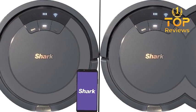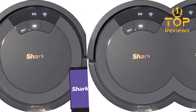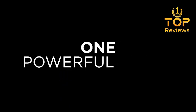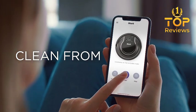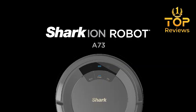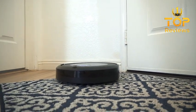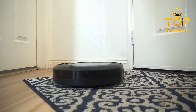The Shark AV753 has a long battery life of up to 120 minutes, so it can clean a large area without needing to be recharged. It also has a tri-brush system that helps to pick up dirt and debris from both hard floors and carpets. Additionally, it has cliff sensors and anti-collision bumpers to prevent it from getting stuck or damaged.